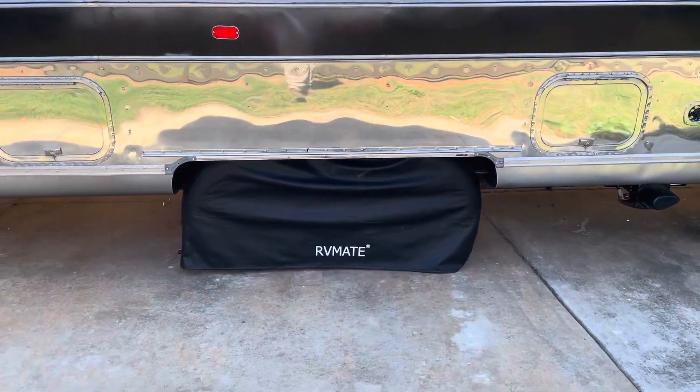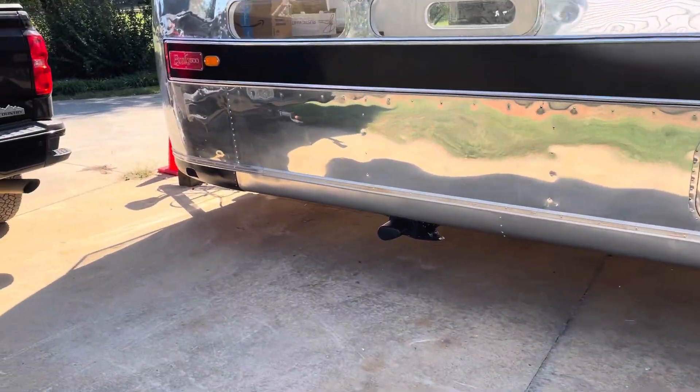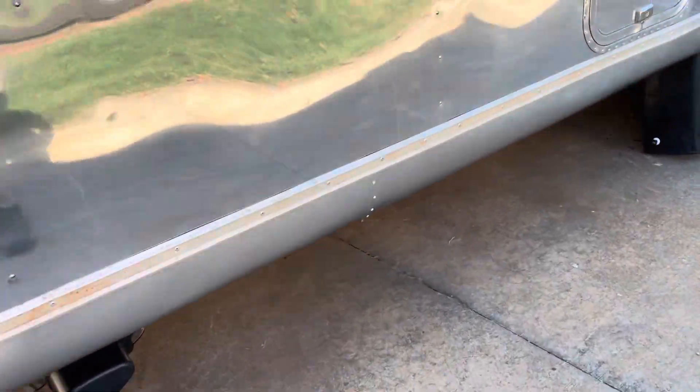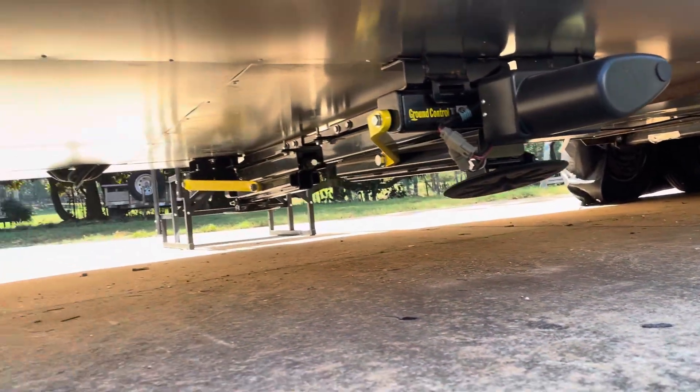We cut out around the wheel wells a little bit to give more clearance on the tire and the sheet metal. Then we'll go around and polish all the white rivets — that paint will come off and blend right in with the rest. This is the bottom.